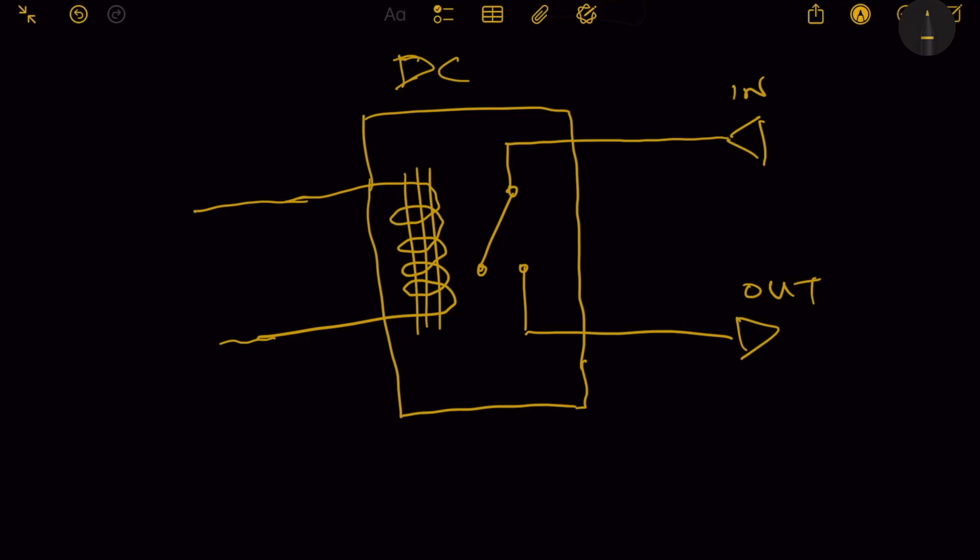With DC current, you allow the magnetic field to be created, and it will stay like that while the current is flowing. As soon as you shut the DC off, the magnetic field collapses, and that activates our switch. So what we'd normally do is set up this coil with our DC voltage supply in the amp.